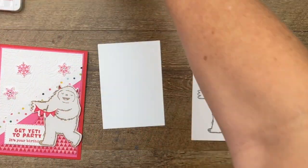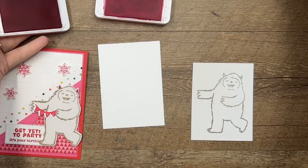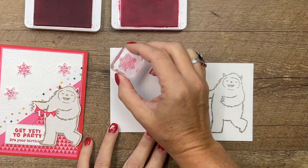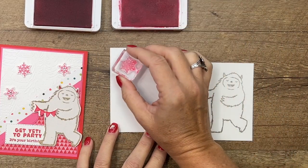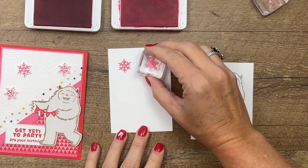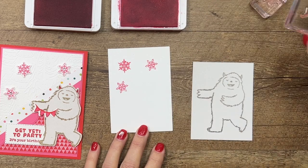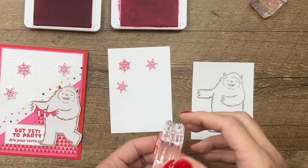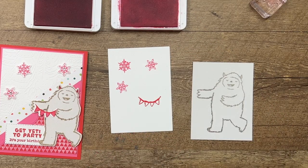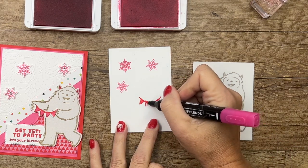Now let's stamp our other things. We're going to use polished pink and poppy parade. I am using the Happy Everything Designer Series Paper and the colors are polished pink and poppy parade. We'll do three snowflakes and one banner. We'll do the banner in poppy parade and we're going to color it in polished pink so it picks up both of those colors.